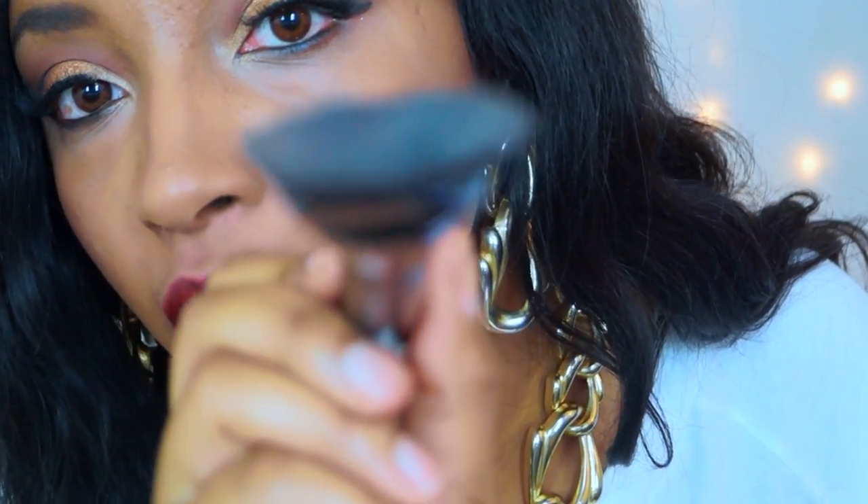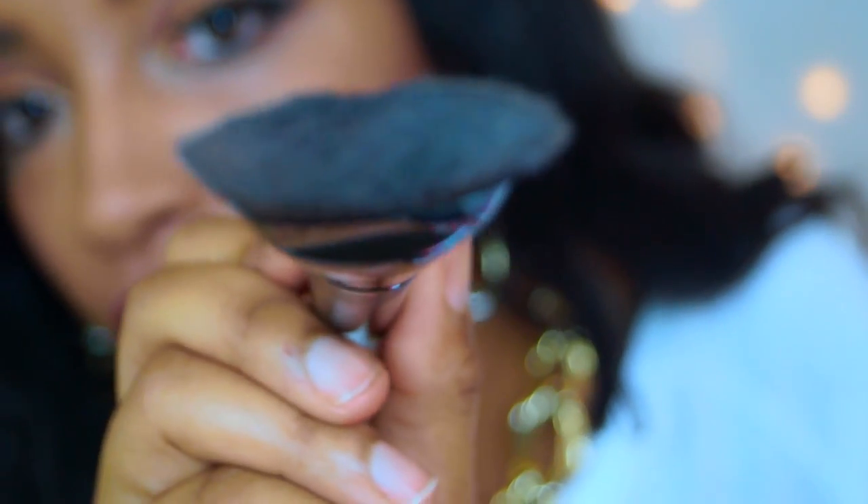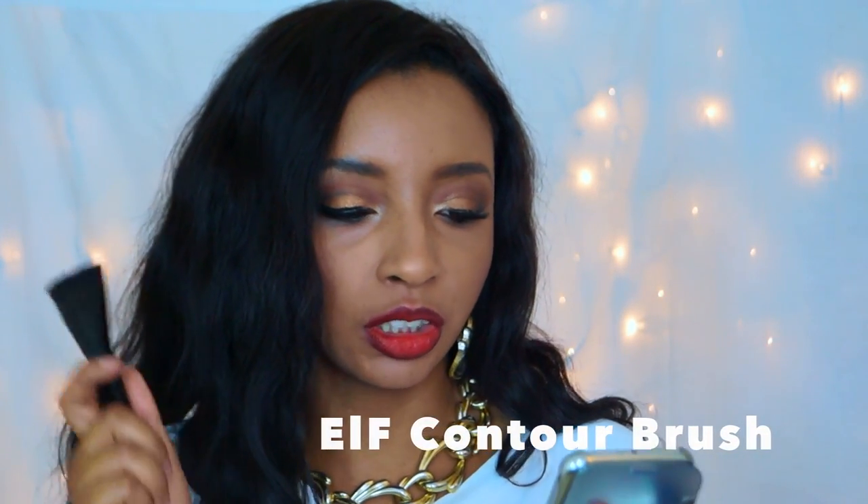The second brush I'm gonna review from elf is the contour brush — their new brush, it is beautiful and very well constructed. I did use this earlier today. The website says this brush is specifically designed for advanced makeup application to achieve professional looks. I used it today to do a contour of my face and it is beautiful. It blends very well — you can apply your contour and then blend in an upward motion to blend out that contour line so it won't be so harsh.